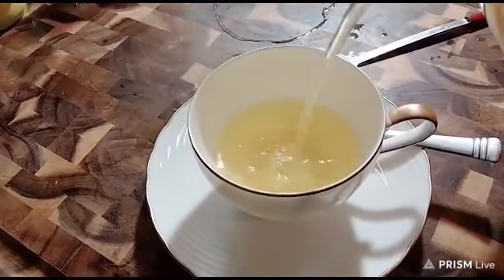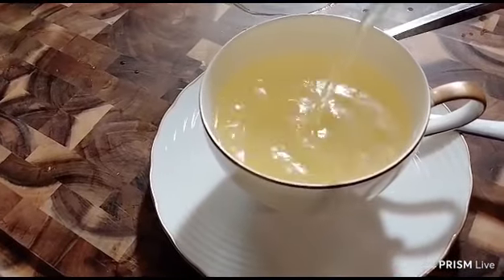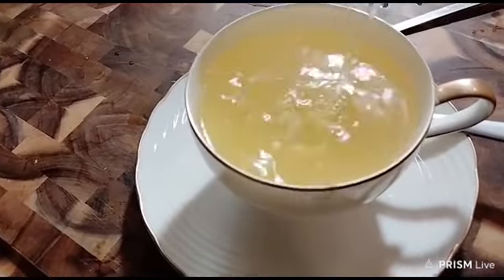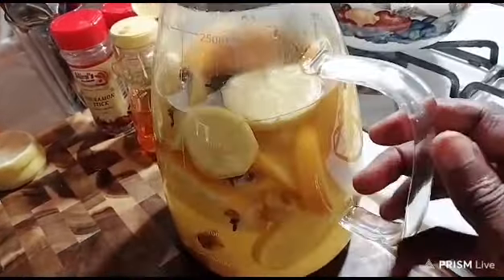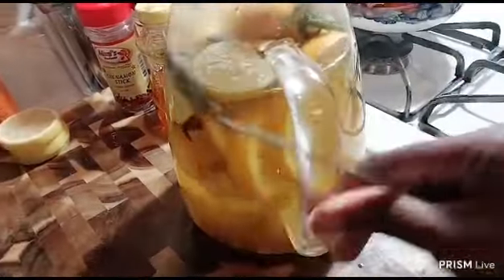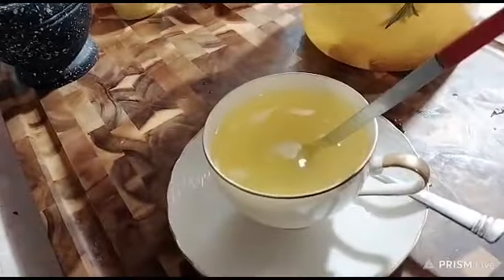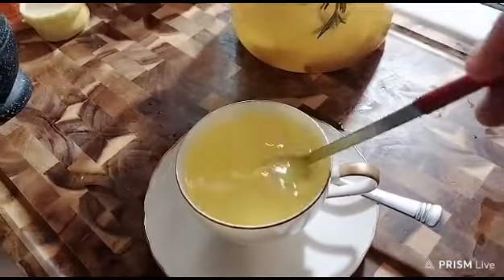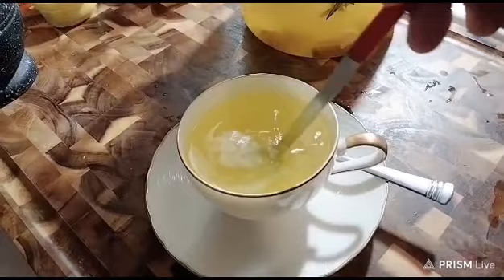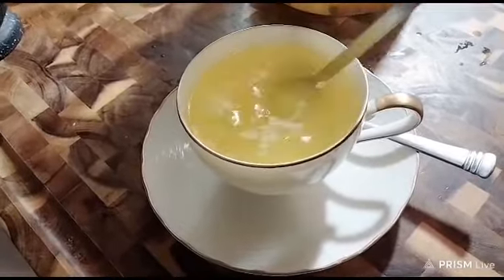Oh my goodness gracious, this is going to cure all your infection. Because before you get a cold, you get an infection — so this is anti-infection and antibacterial. It will kill all the sinus and infection in you. Look at how healthy it looks — the fresh turmeric has released its juice, that's why it becomes so yellow. The lemon and the rosemary as well.